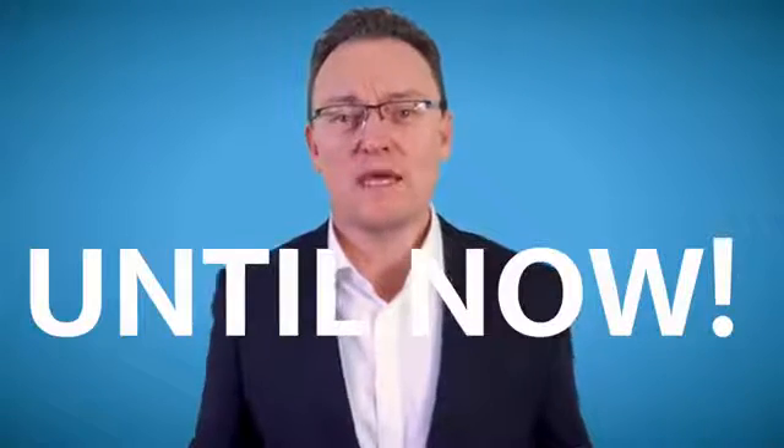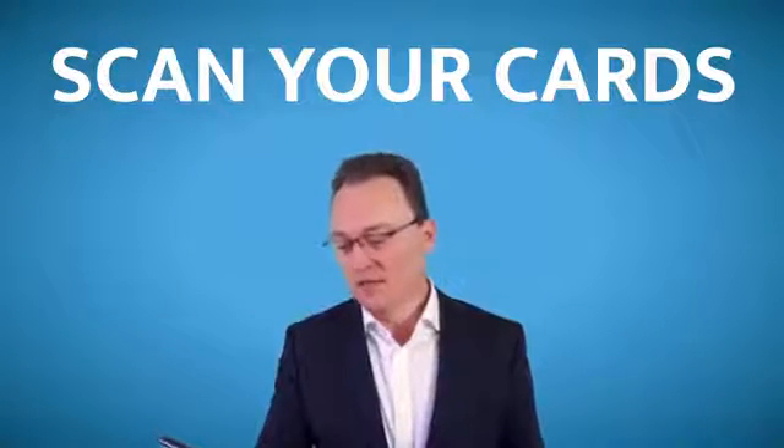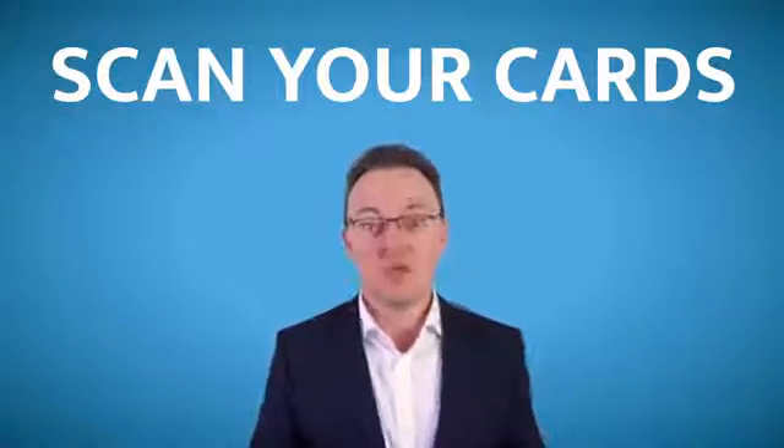Until I found the most amazing free app — you heard me, free — called Store Card. With this app, once you've downloaded it, you can scan all your cards: AA, Shell, Waitrose, even my favourite one, Screwfix.